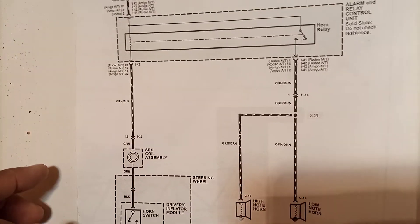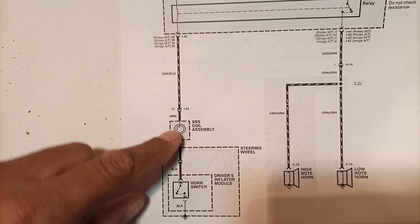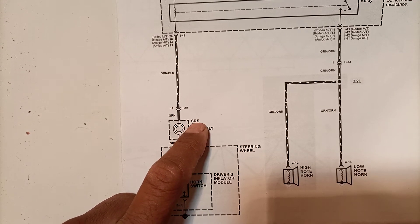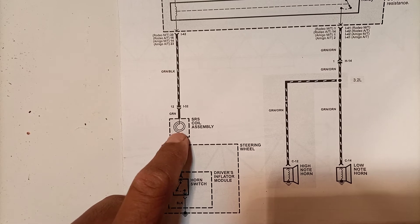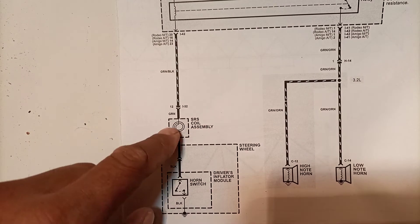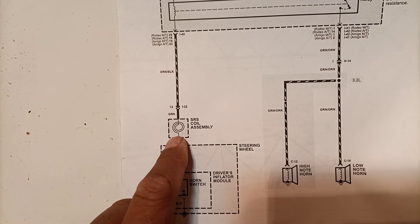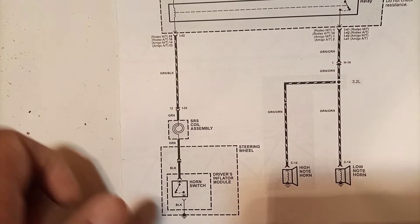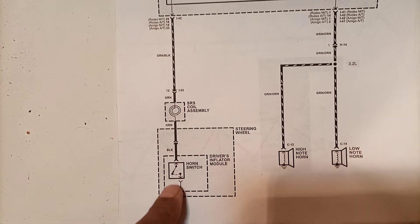The power comes from the relay to the SRS coil assembly. SRS stands for Supplementary Restraint System. Under the steering wheel there are coils known as clock springs - this is a clock spring assembly for SRS as well as for the horn. Because the steering wheel turns all the time during driving, a solid connection would break. Instead, the clock spring winds and unwinds continuously while rotating the steering wheel, so the connection is never broken.